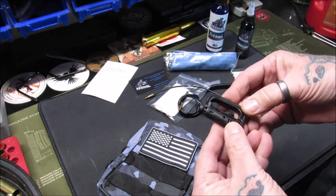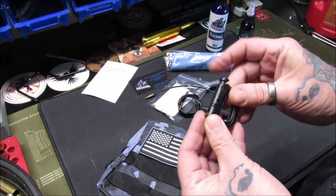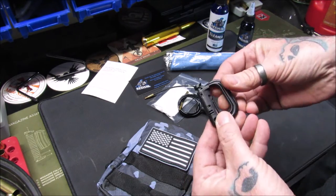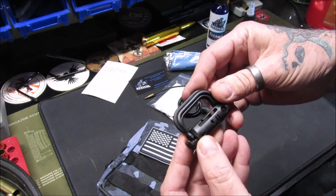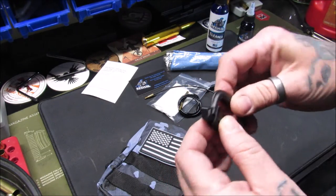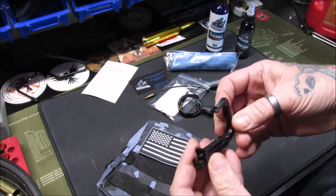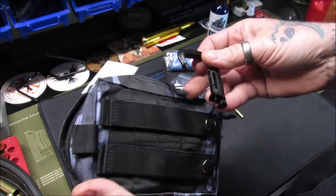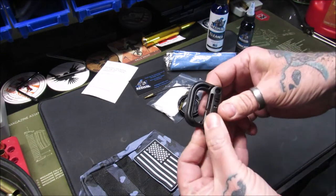I don't know what this piece is actually — I'll have to look in the directions. Have you guys seen that in a gun care cleaning kit before? Interesting looking. Oh, maybe it's a little hook to attach on here and lock it down on something — that'd be pretty cool.